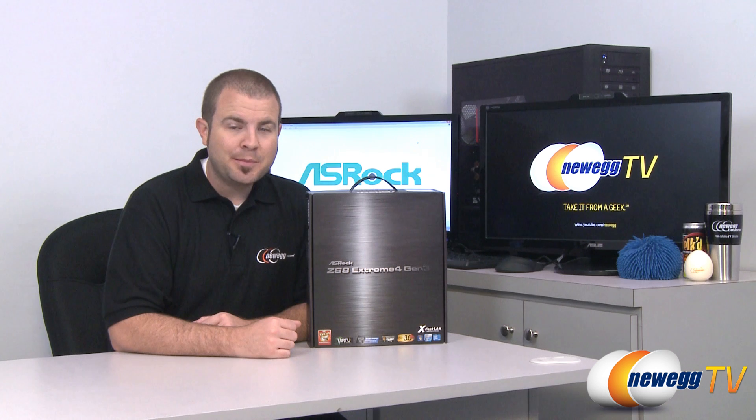Hi everyone, welcome back to Newegg TV. My name is Paul and today I'm going to be doing an unboxing and overview of this motherboard.